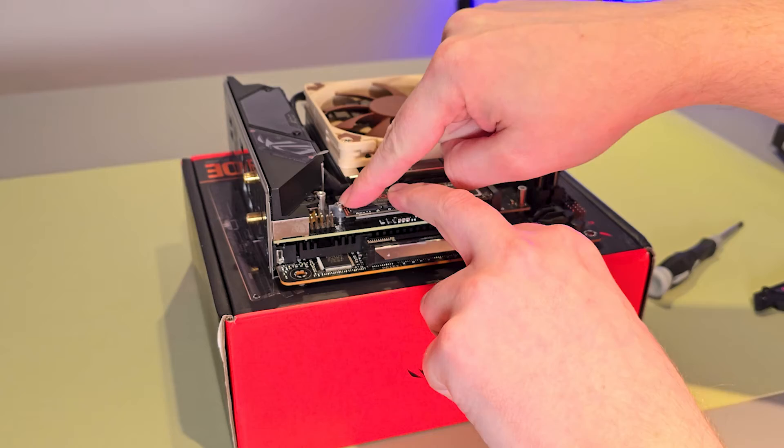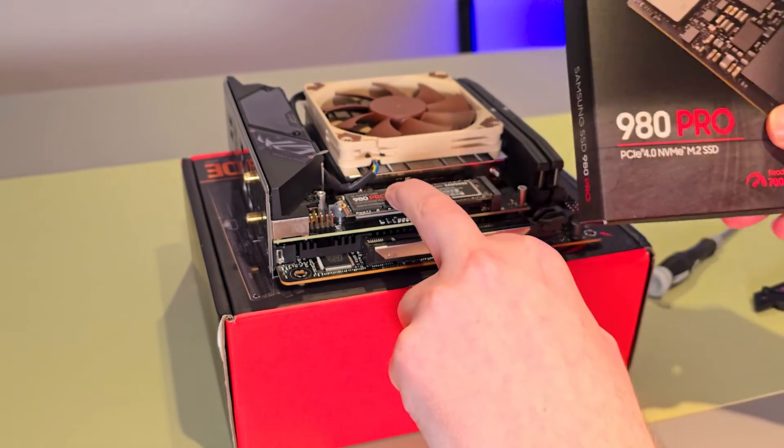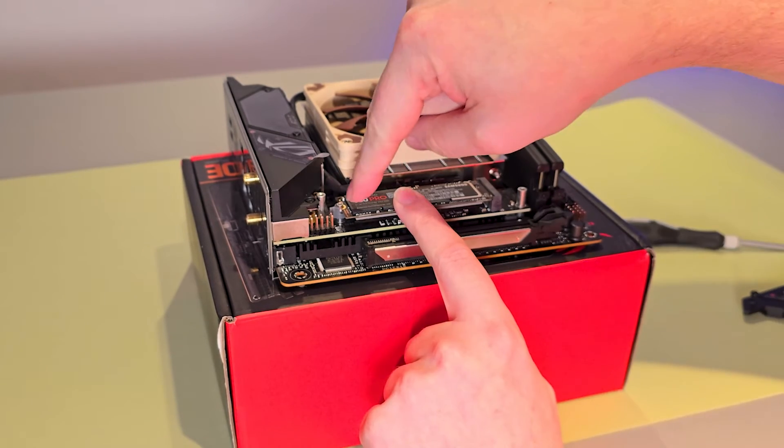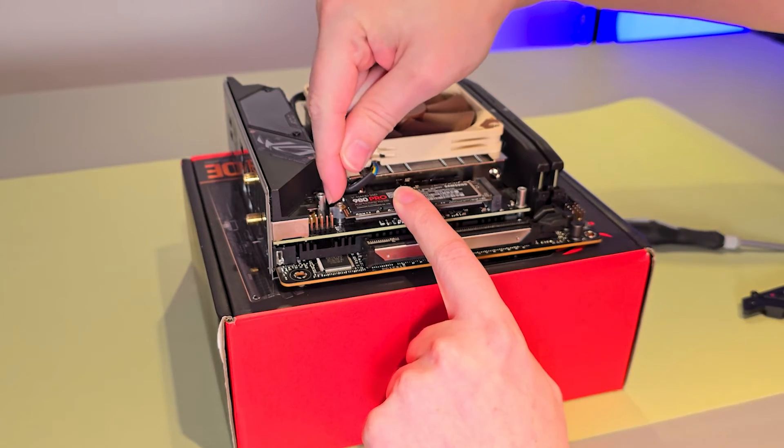motherboard should include the screw to do so. The actual 980 Pro does not include the M.2 screw. In my case, in order to lock this into place, there is this little gray latch here which just needs to be turned.